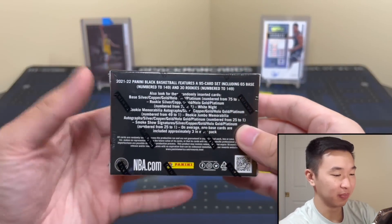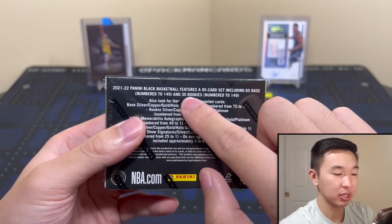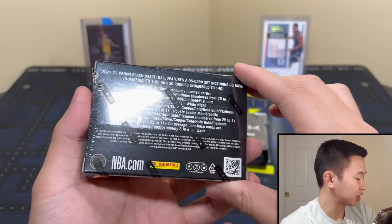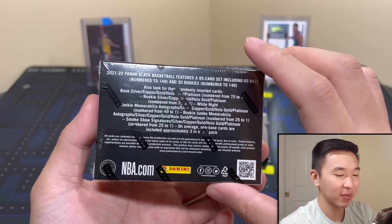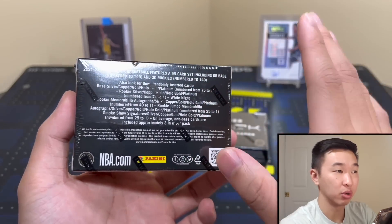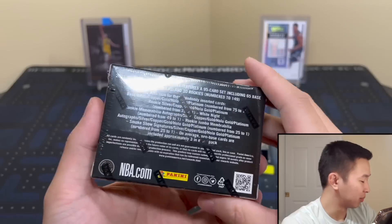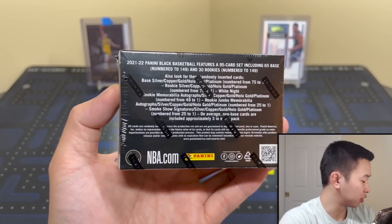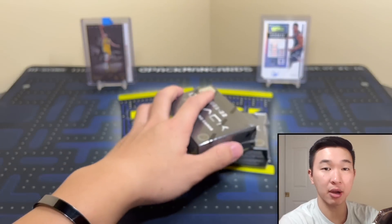It's a very small box — 95 card set, 65 base and 30 rookies. Not the worst odds; I actually like that we get rookies decently, usually at least one. Now the new super rare White Knight inserts are in here — those are the first insert in the set. In the past there were no inserts, all base and autographs, no solo mem cards. Now there is an insert called White Knight, and they're all white despite the set being called Black. For autographs, there are rookie memorabilia autos, rookie jumbo mem autos which are rare, and Smoke Show signatures replacing the moon ones from last year. All autos are numbered to 49 or less.